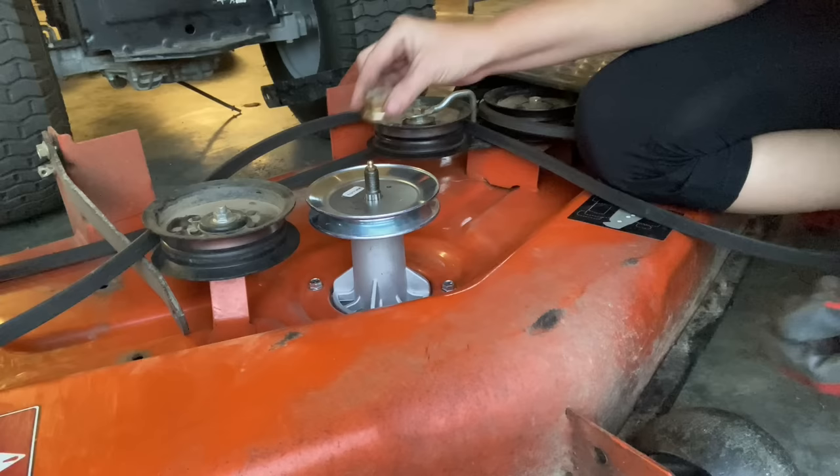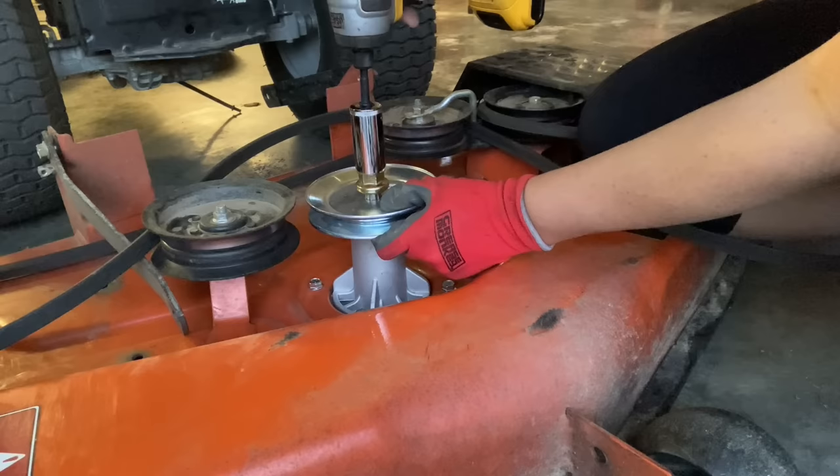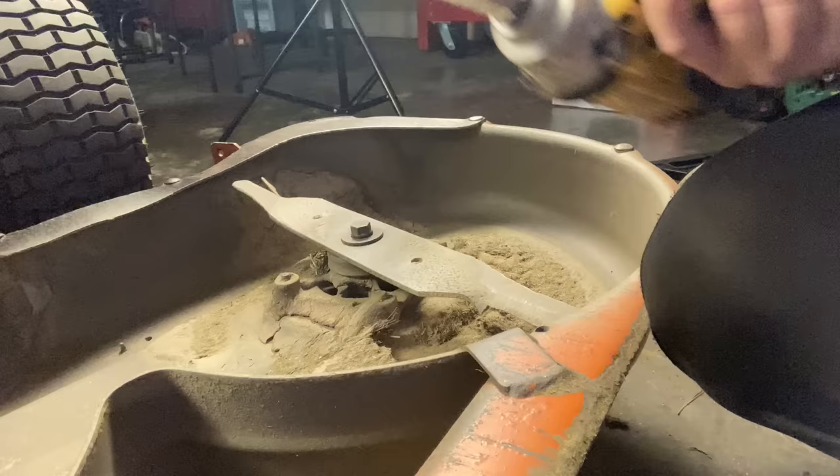We're going to go ahead and put our new pulley on, get our nut here, and tighten our nut down. You do want to use a deep socket because you don't want to mess up the fake Zerk.